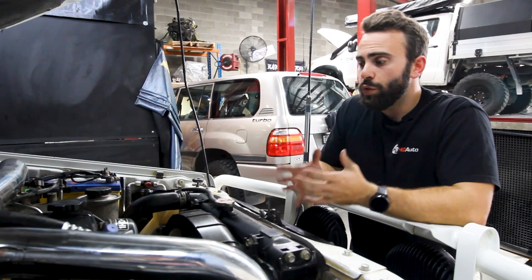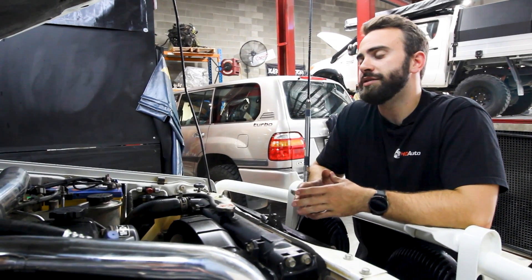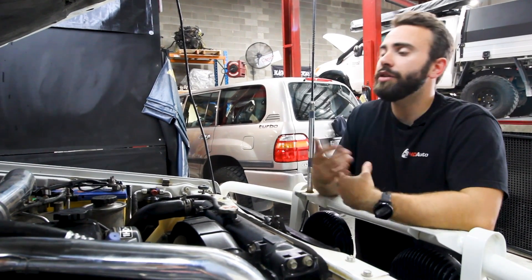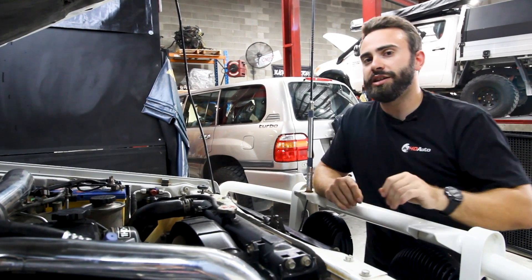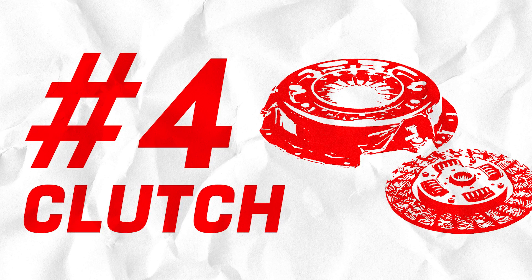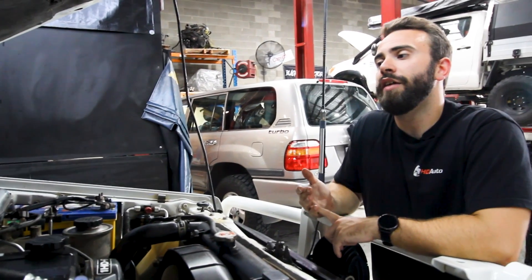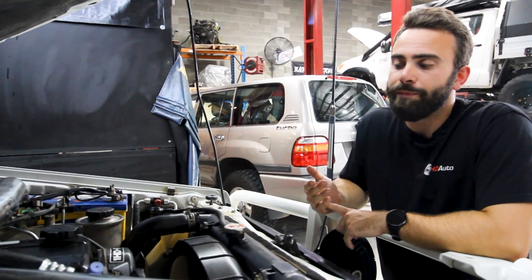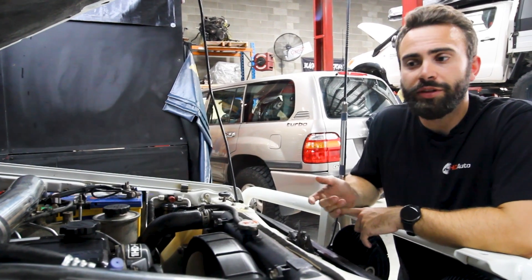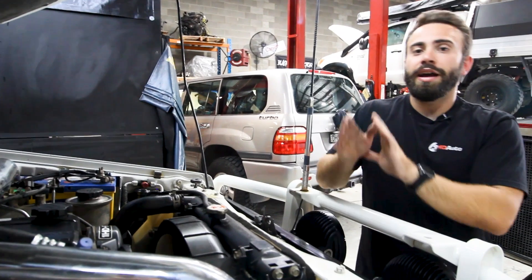The bigger the injector, the less work other parts of the fuel system have to do — the less work the pump has to do and the less tuning we have to do to get the fuel into the system. So a mechanical fuel upgrade is 100% something you're going to need on your FTE. We're also going to need a clutch upgrade. We go for the NPC 1300 Newton-metre clutch kit — fantastic units with a very light pedal feel. They've been out for a very long time and are well known as some of the most durable, toughest clutches available for these vehicles.